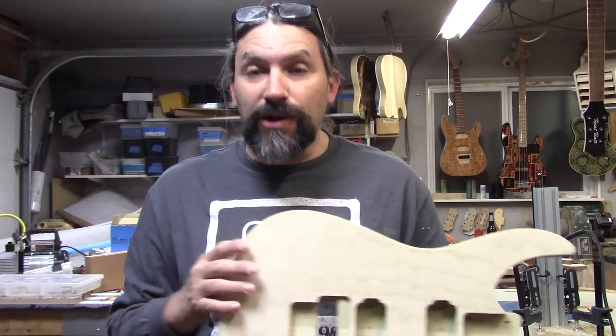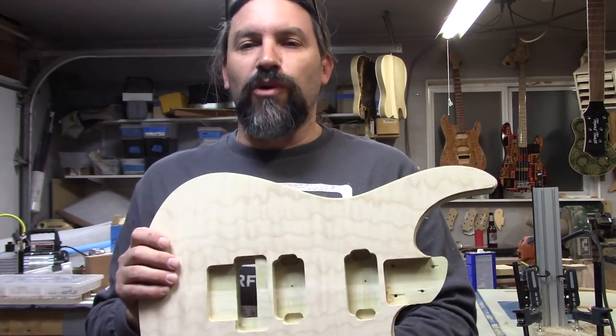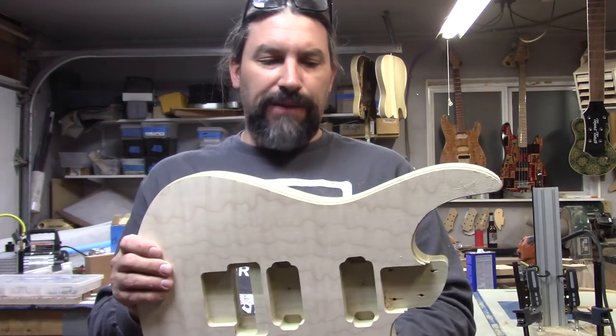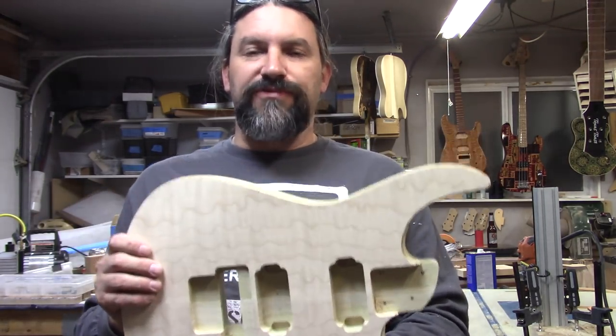The next step is binding and we're going to do that exactly the same as we have done in the past on so many other binding jobs. We're going to go ahead and tape this in place, wick acetone in between the binding and the wood, and use the chemical reaction to glue the binding to the body. The reason that works is capillary action — the acetone melts the plastic and the capillary action wicks it in there. But you guys already knew that because you already watched the other video. I'm not going to bore you with the binding part — I'm going to go ahead and do that now and wrap this video up.